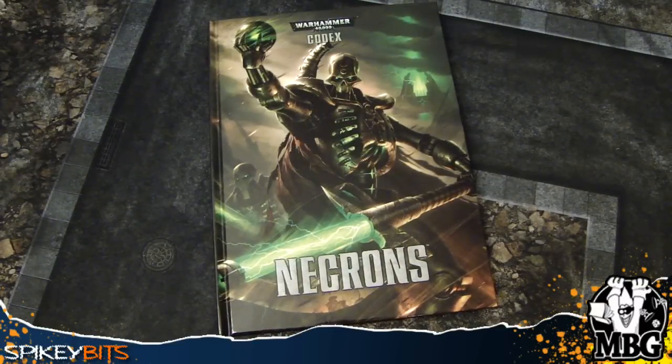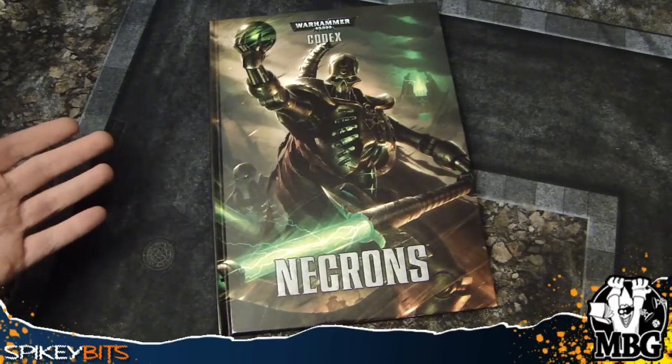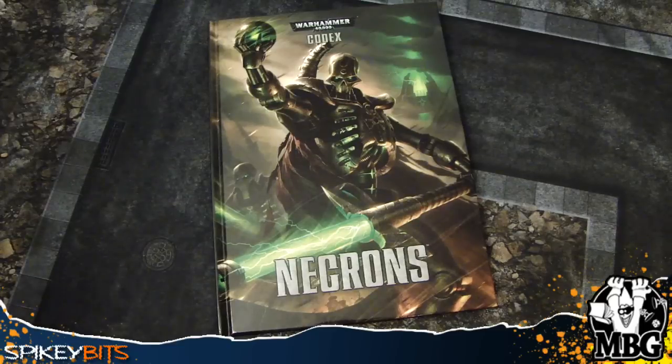Heads up Hobby Maniacs, MBG here today with the long awaited look at the new Codex Necrons. I just got my hot little hands on this thing and thumbed through it, kind of got the gist of what's going on. It's pretty interesting — this is really groundbreaking stuff in here to see how Games Workshop is doing things with this book, and hopefully it's an idea of what's to come in future hardcover books. It's really exciting stuff, so let's get right down to it.